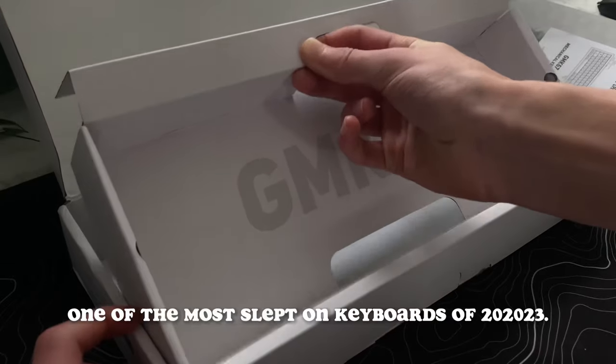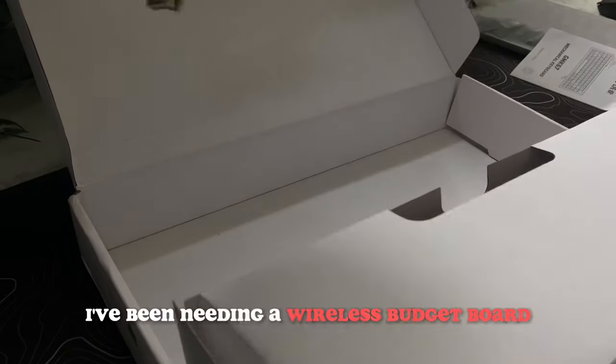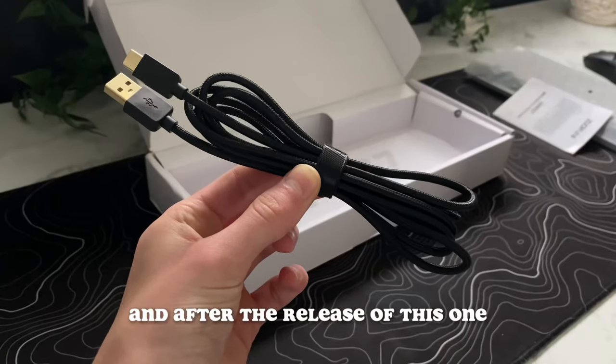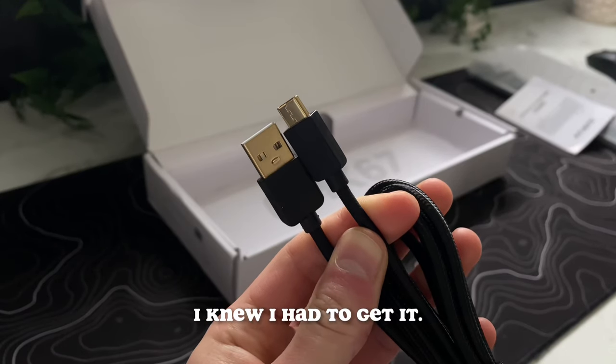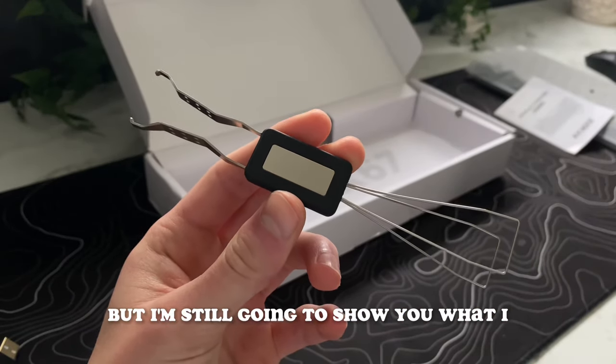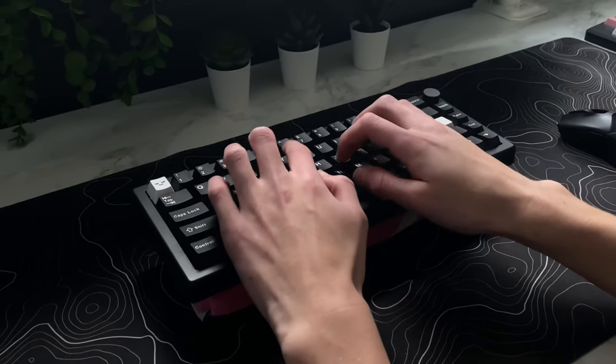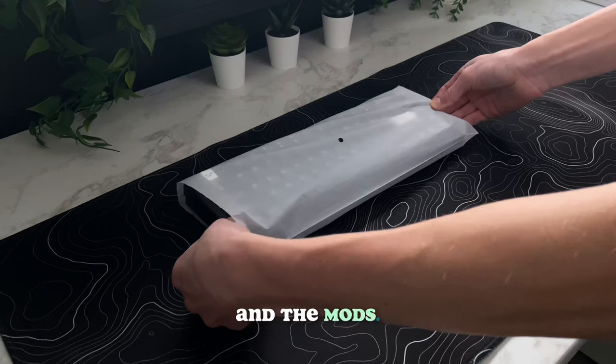Today I'm going to be looking at probably one of the most slept-on keyboards of 2020-23. I've been needing a wireless budget board for a while now, and after the release of this one, I knew I had to get it. I already have it built here and ready to go, but I'm still going to show you what I did to get it sounding like this, the parts I used, and the mods.